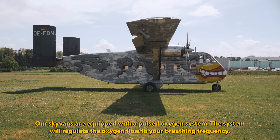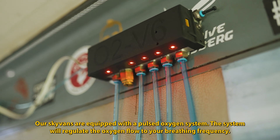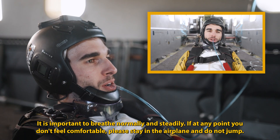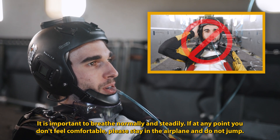Our SkyVans are equipped with a pulsed oxygen system. The system will regulate the oxygen flow to your breathing frequency. It is important to breathe normally and steadily. If at any point you don't feel comfortable, please stay in the airplane and do not jump.